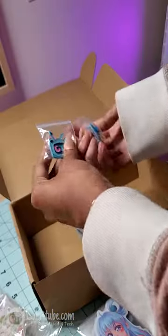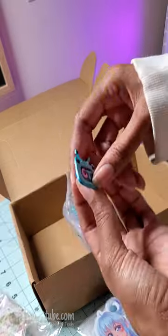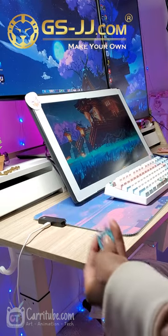I've been so excited for this guys! I made my very first enamel pins! Thanks to our sponsor today, GSJJ, and they're a manufacturer that's been in business for more than 20 years.